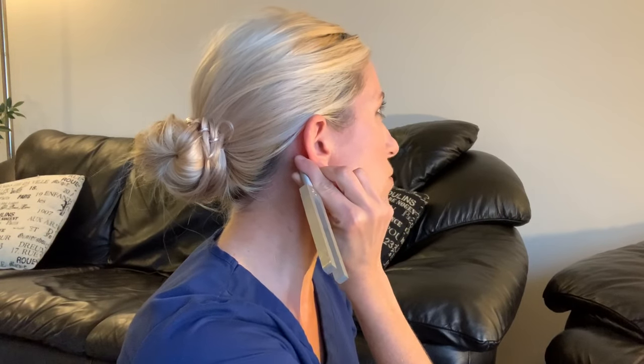I can no longer hear the tone on the mastoid, so I'm going to bring it to the outer ear. And now I can no longer hear the sound. That would be a normal Rinne test in my right ear.